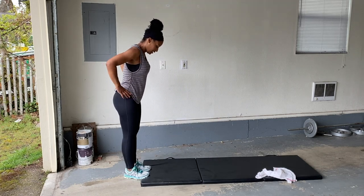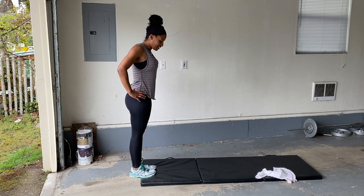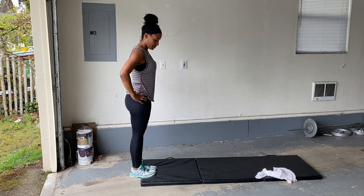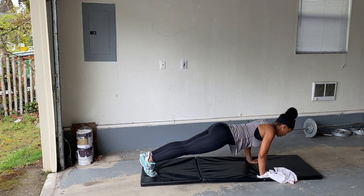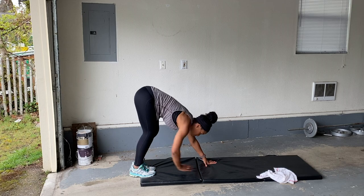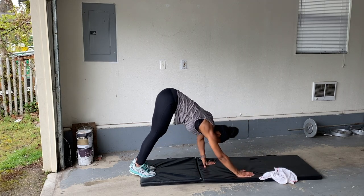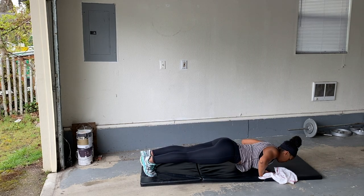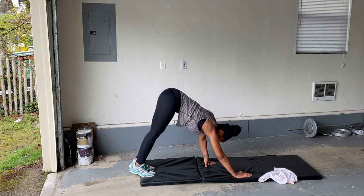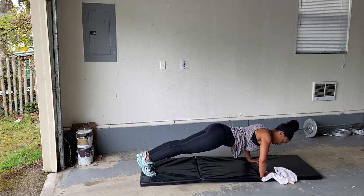Walking push-ups. Stand on your mat, get ready. Here we go — walk it out, push up, walk back, touch your toes. Make sure it's an extension of your spine. Don't forget to breathe. Rest.